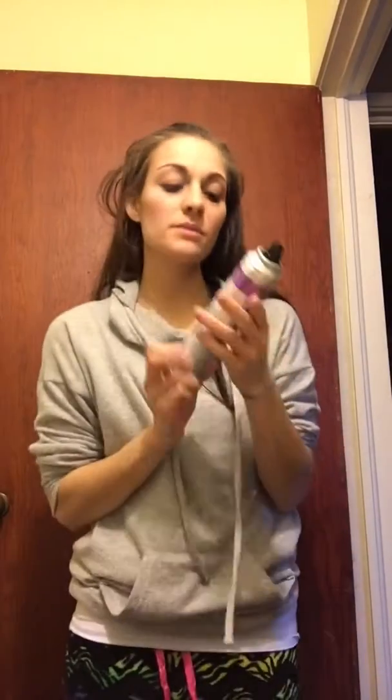Okay, step two — massage your roots to absorb oil evenly.